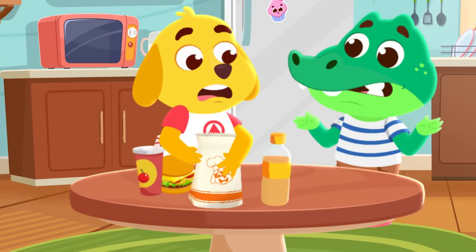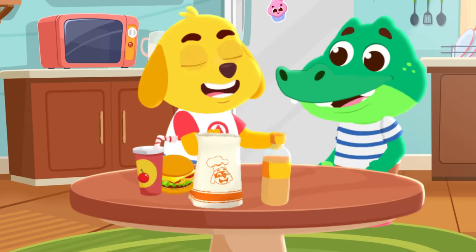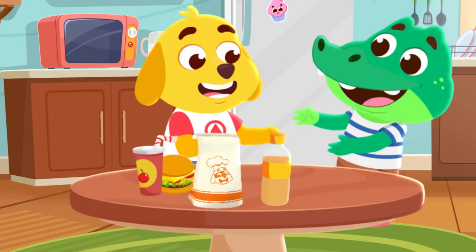They didn't send us fries. Don't worry, Chris. We can make fries. Really? We can make curly fries? Uh-huh.